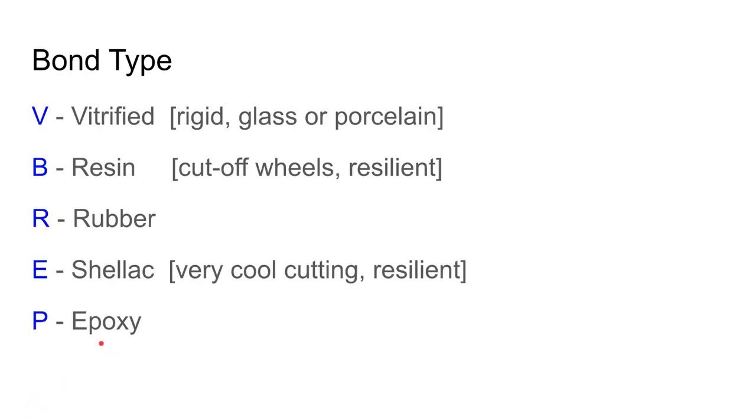The bond type is the glue holding the wheel together. A vitrified bond is essentially a glass-based or porcelain ceramic material. You can also have a resin or plastic bond, a rubber bonded wheel, a shellac bonded wheel — a natural adhesive — and epoxy bonded wheels. At the end of the code the manufacturer has space to add information specific to that particular wheel.